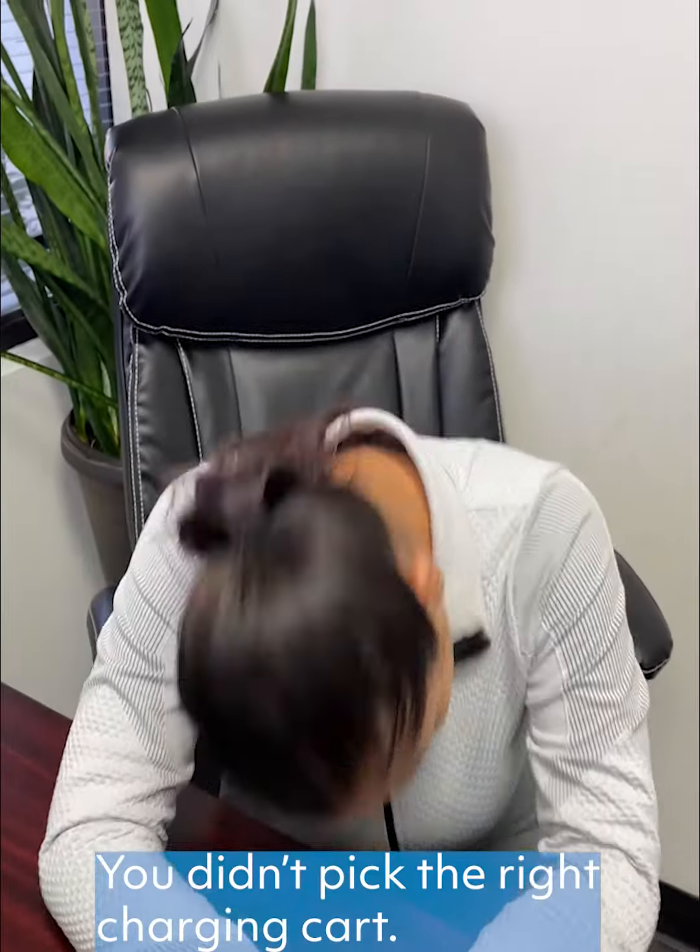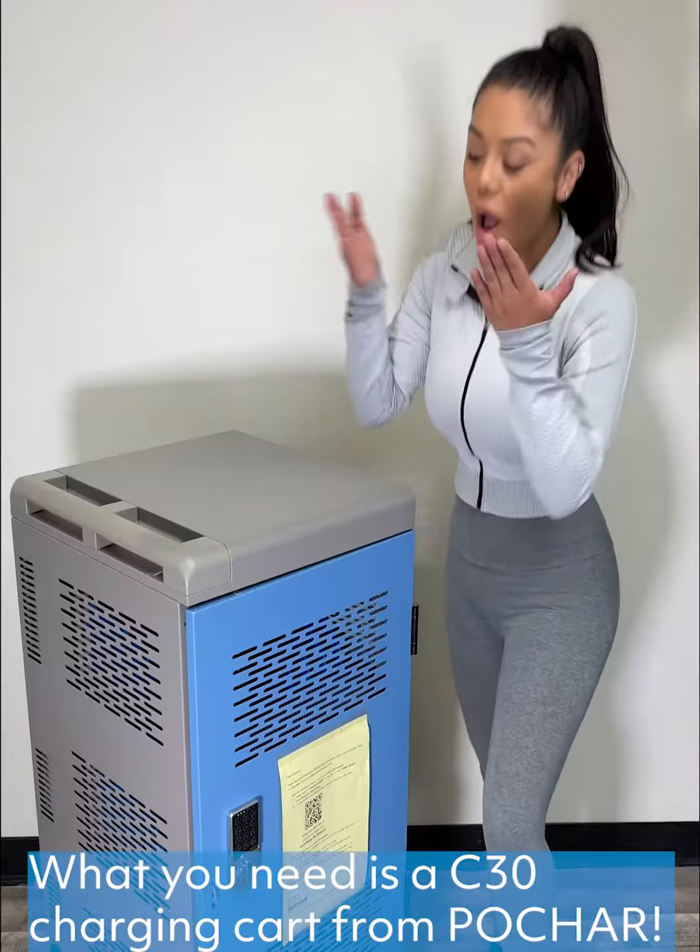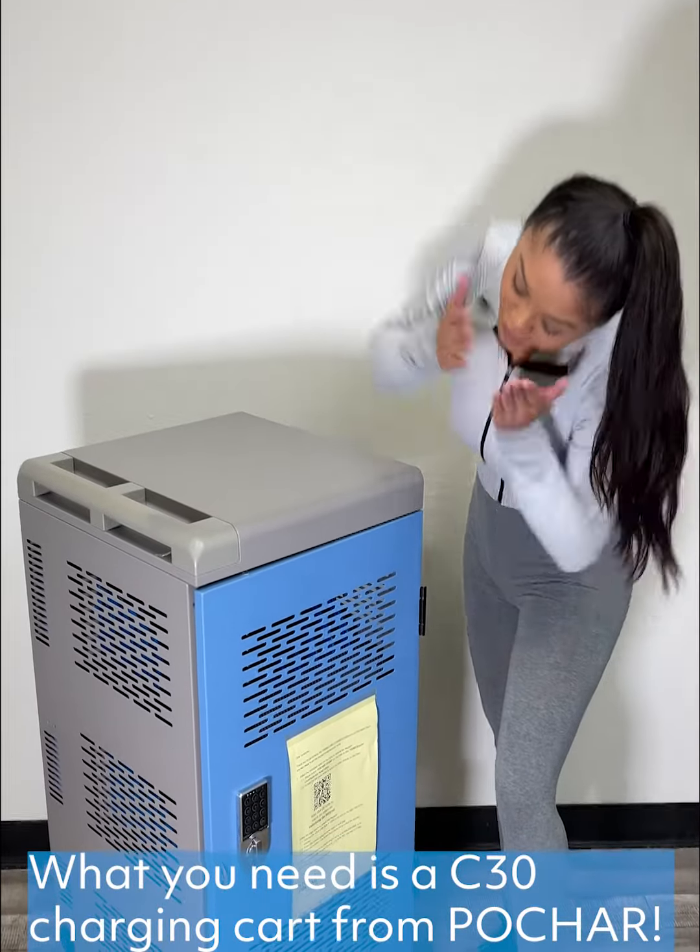What went wrong? You didn't pick the right charging cart. What you need is a C30 charging cart from Pochart.